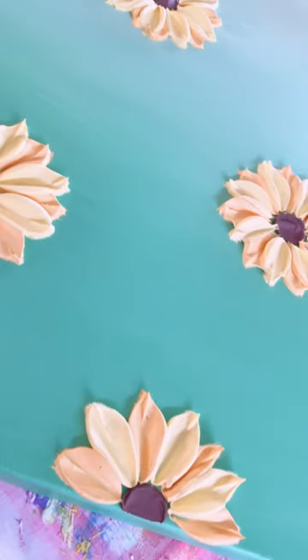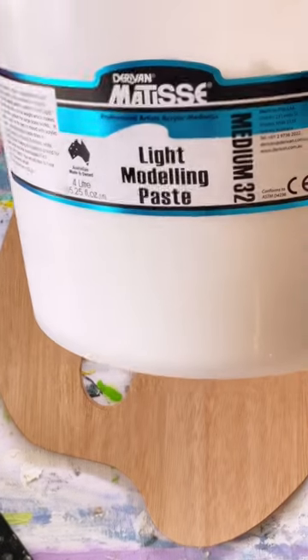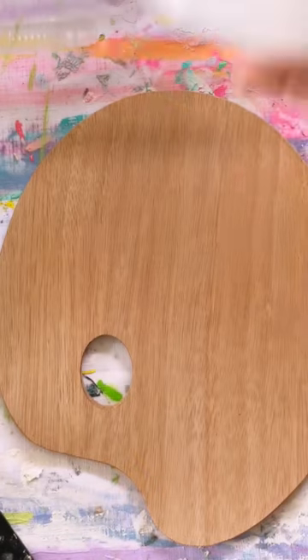In order to make a sunflower or any flower for that matter, you are going to need some modeling paste. This is the brand that I personally like to use, but there are many others out there that you can give a go.